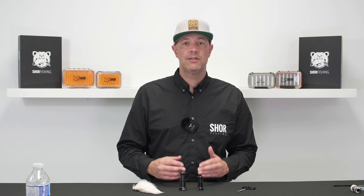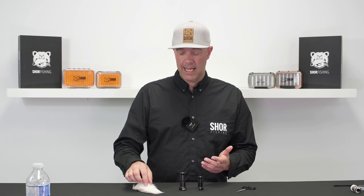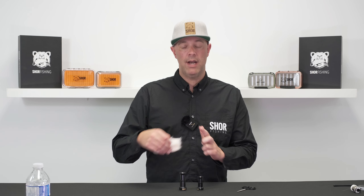Hey everybody. Today we're going to talk about hair stackers. A hair stacker is a tool that we use in fly tying to take hair and make the tips even at one end.